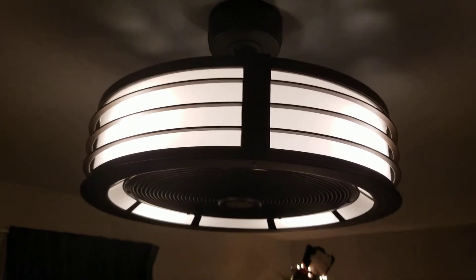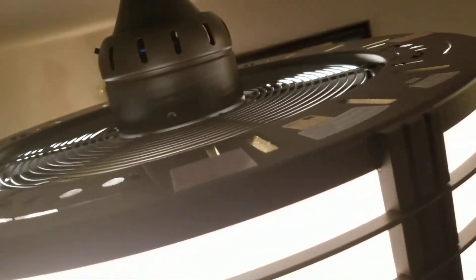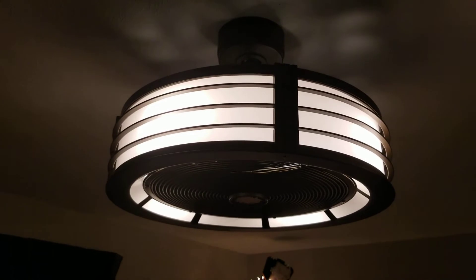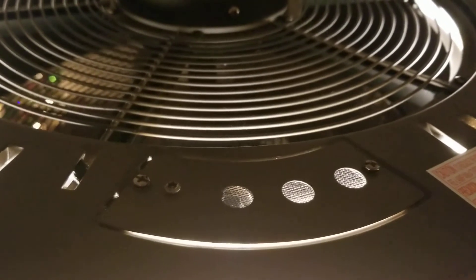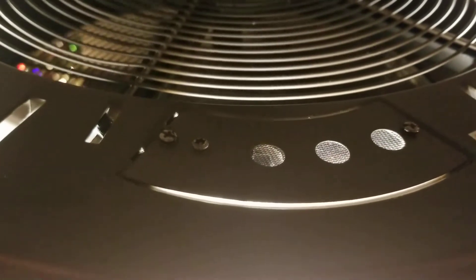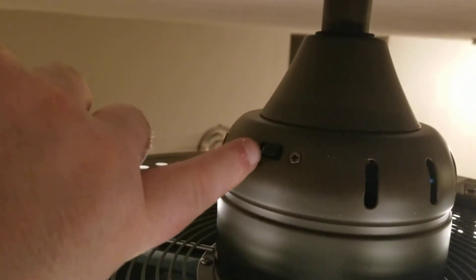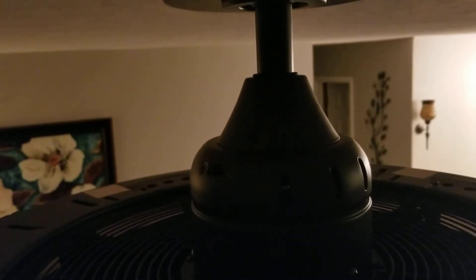To change the bulbs there are little access panels on top of the fan — you just unscrew two screws and it lets you in to get to that panel to replace the bulbs. You can see the access panel right here — one screw there, one screw there, you pull it out and you can access the bulbs. Right here on top of the fan, if you want to change the direction the blades spin, you just push that lever the opposite way and it changes the direction.